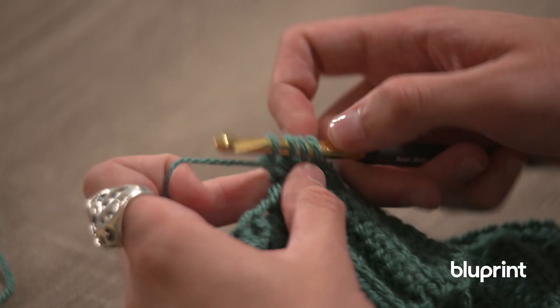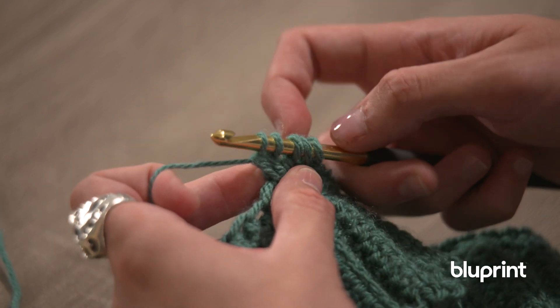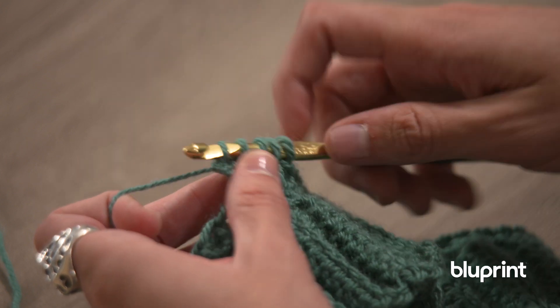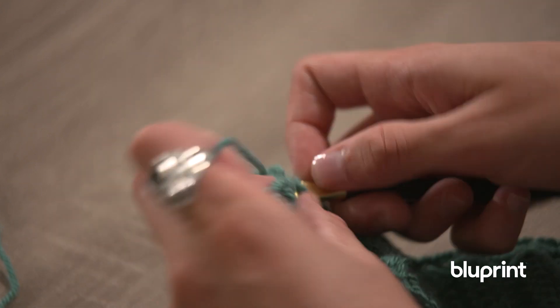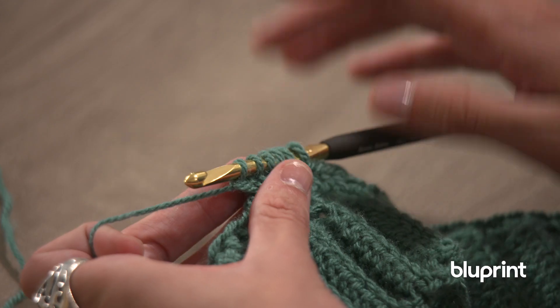Follow along with me: yarn over, pull through — yarn over, pull through. So one, two, three, four, five. We need one more to hit that six — pull through. All right, perfect, and that's where we want to be.